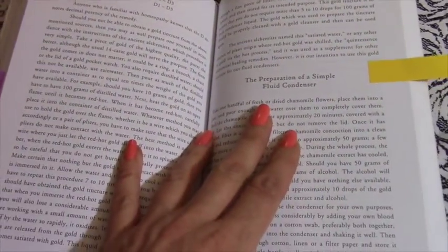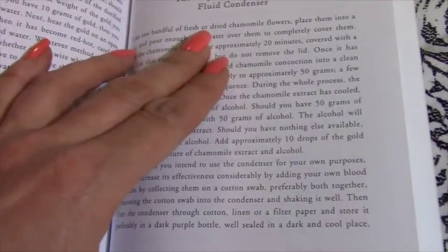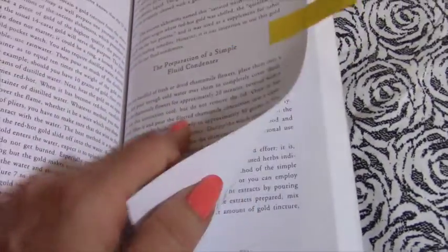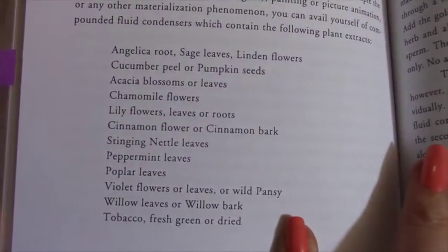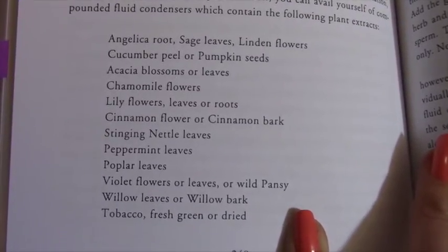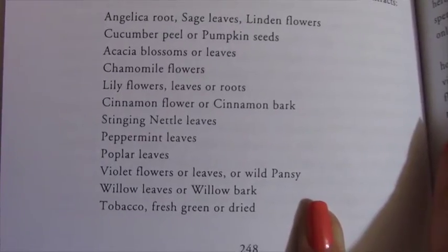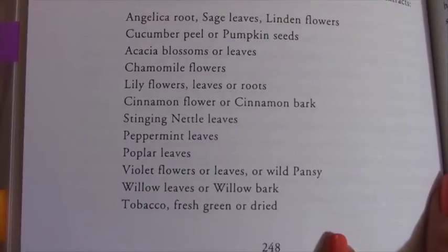This is the only one of the three that mentions sexual fluids and blood, which most fluid condenser discussions include — and this book does as well. For the preparation of a simple fluid condenser, one thing this book recommends in all its recipes is some form of gold. Other ingredients include: angelica root, sage leaves, linden flowers, cucumber peel or pumpkin seeds, acacia blossoms or leaves, chamomile flowers, lily flowers, leaves or roots, cinnamon flower or bark, stinging nettle leaves, peppermint leaves, poplar leaves, violet flowers or leaves or wild pansy, willow leaves or willow bark, and tobacco — fresh green or dried.